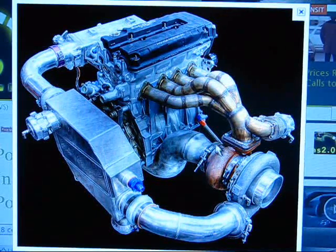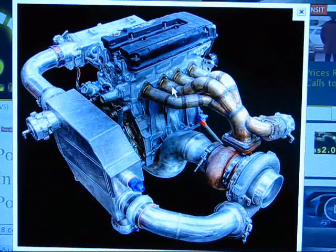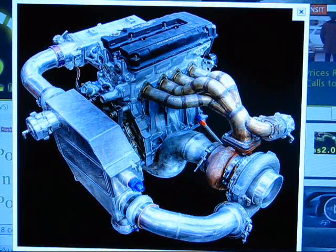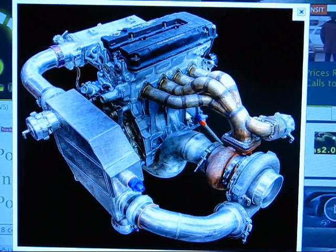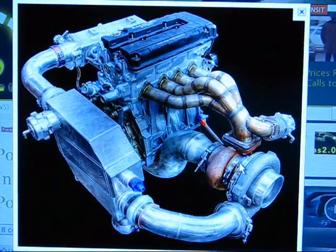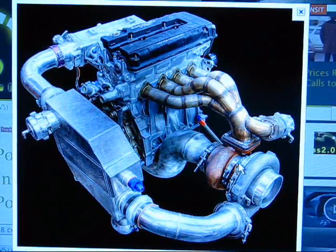Once you shut off the engine, the oil pump stops circulating oil. A turbo timer keeps the car running for a set amount of time after you remove the key, allowing oil to circulate through the turbo and cool it down before shutting off. This prevents cooked oil and cooked seals. Cooked seals are why you see some turbocharged cars with smoke coming from the exhaust — it may not be worn rings but a failed oil seal in the turbo. Turbo timers are a good idea for ball-bearing turbos too.